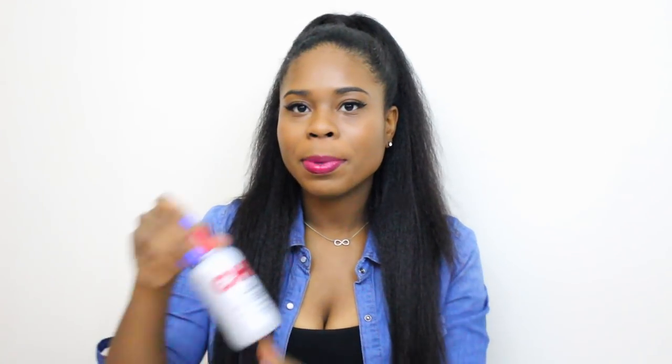I blow dried my hair first using my Chi blow dryer with my iron guard. I blew dry my hair with a comb — I didn't have a comb attachment, I really should get one of those. I used medium heat; I didn't want it too cool because my hair would never get dry. After that, I applied this very lightly over my hair — the Silk Infusion by CHI.